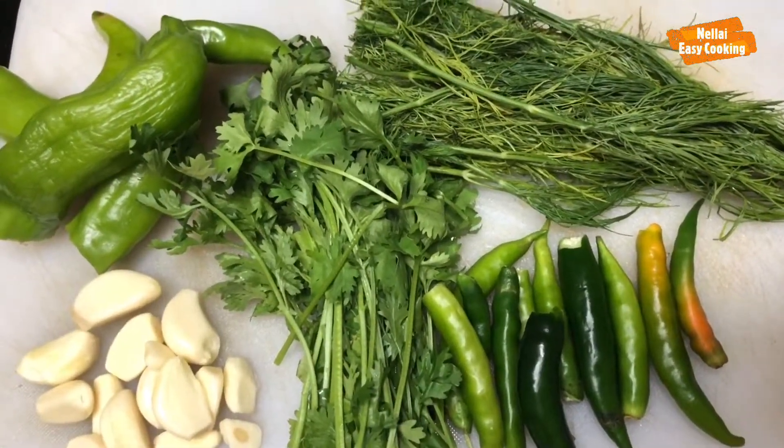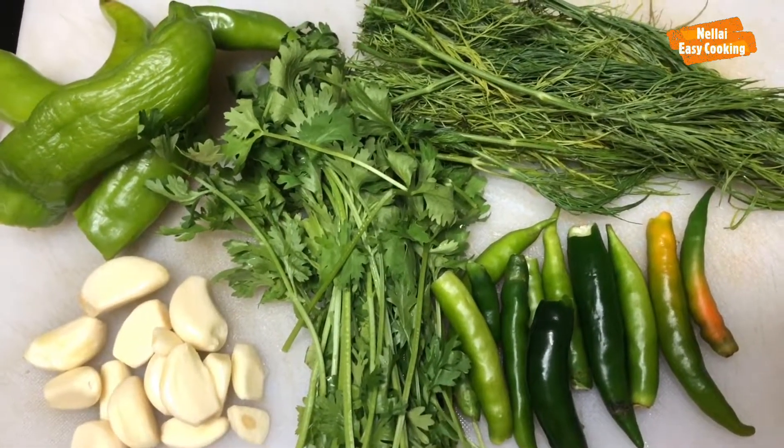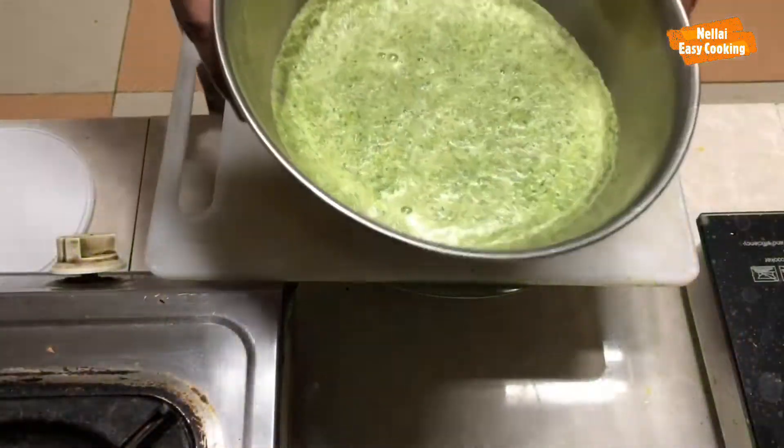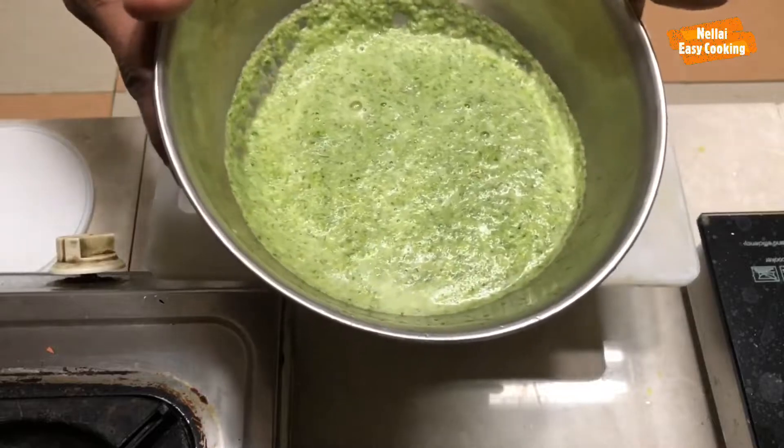Now you can add the green sauce. You can paste all the ingredients and add all the ingredients.